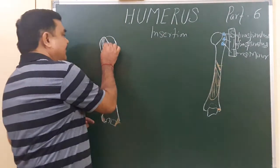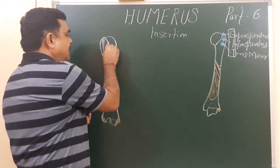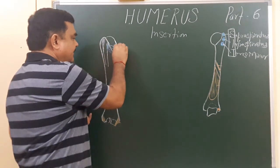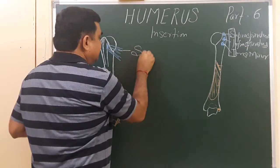Here is the lesser tubercle, and one muscle is attached to the lesser tubercle — that muscle is subscapularis.